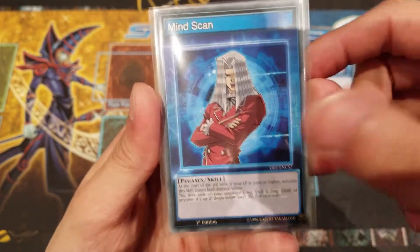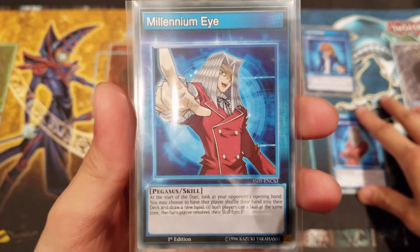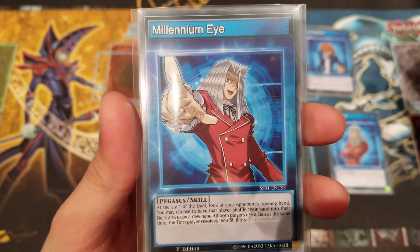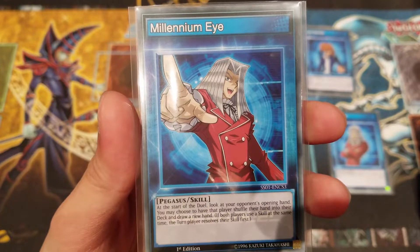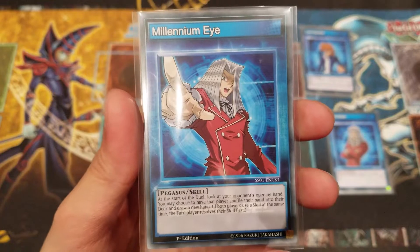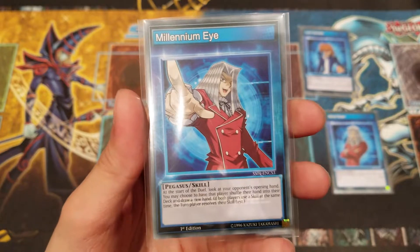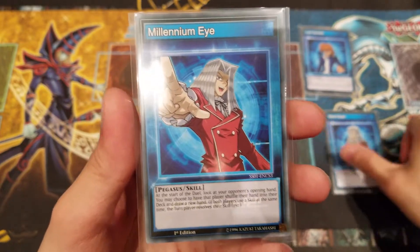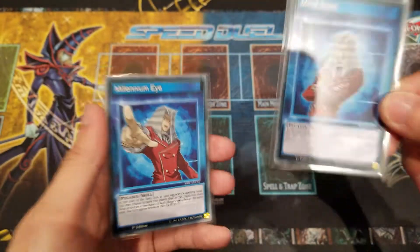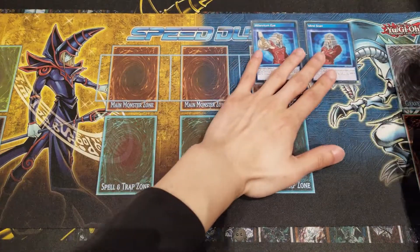The next possible option is Millennium Eye. It's not as strong personally, but at the start of the duel you can look at your opponent's hand and choose to have them shuffle it back into their deck or draw a new hand. This can be game-changing sometimes because some decks rely heavily on their starting hand. It's riskier than Mind Scan, so if you want to play Pegasus, Mind Scan is normally my personal choice — but both are optional depending on your preference.